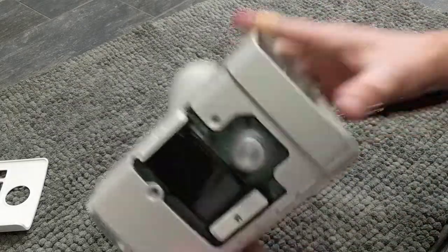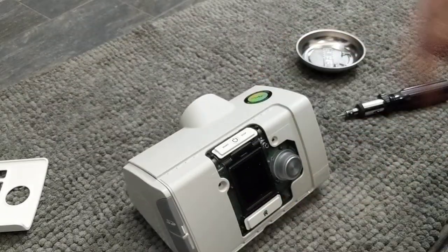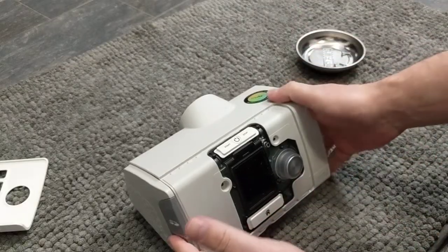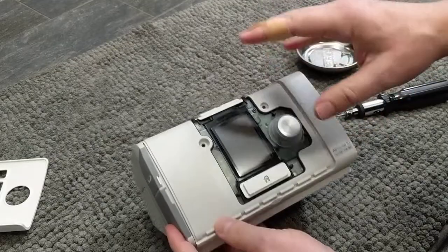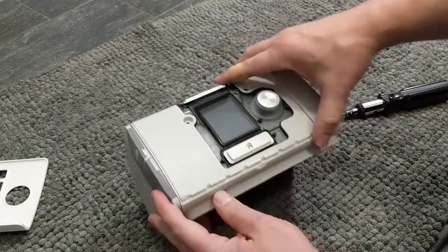I've removed the four screws. By the way, the only place you can really smell it is if you put your nose in here and give it a whiff. If it smells bad, obviously clean out that chamber. If it's the tube or the humidifier, just replace them or give them a deep clean. But if it's the actual internal part of the machine, it's harder to get to — but I'll show you how.